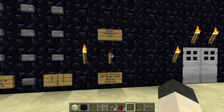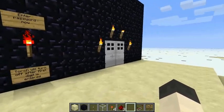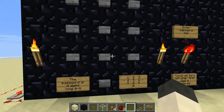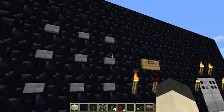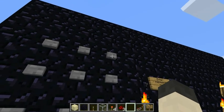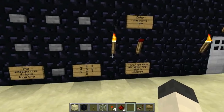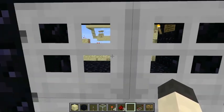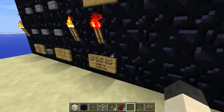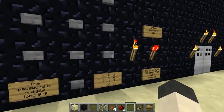The light comes back on indicating we're ready to enter our password. So if we try our first password — 1, 2, 3, 4 — well, it's not going to open, is it? No. And the light comes back on indicating it's ready for us to enter our password.